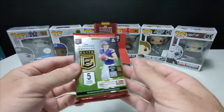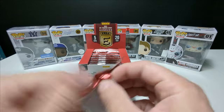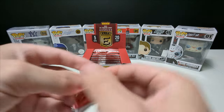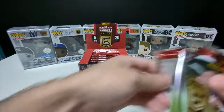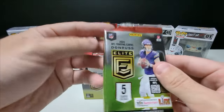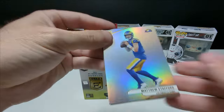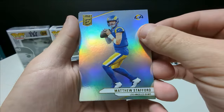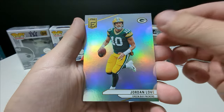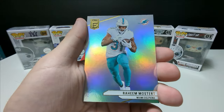Here we go — pack number one. There are five cards per pack and 20 packs per box, so we're looking at 100 cards total in this box. Love the look of the card. Jordan Love. Yeah, these are really sharp.